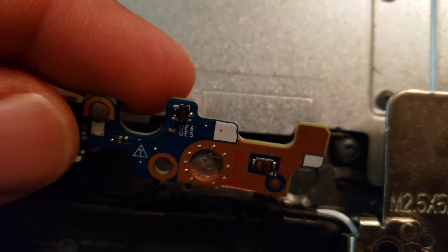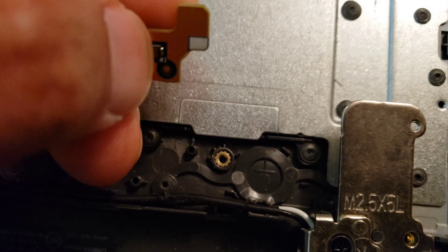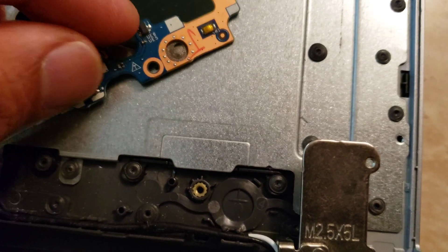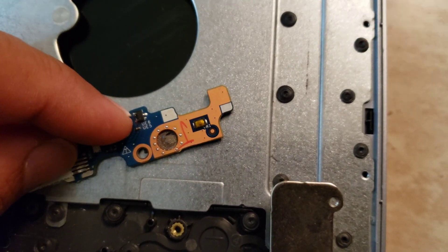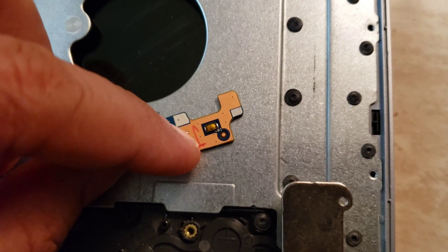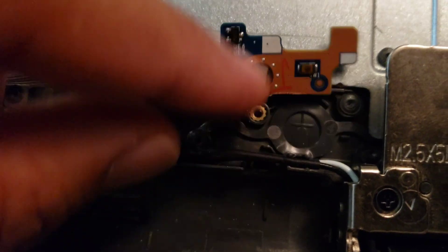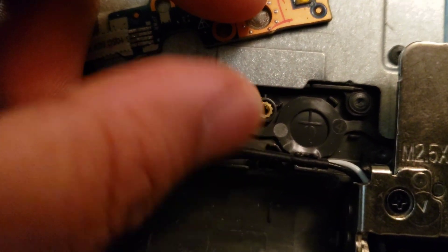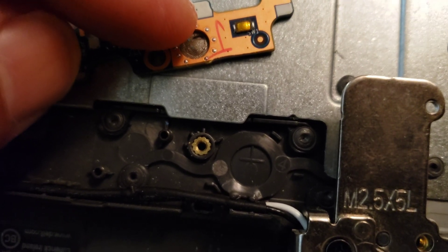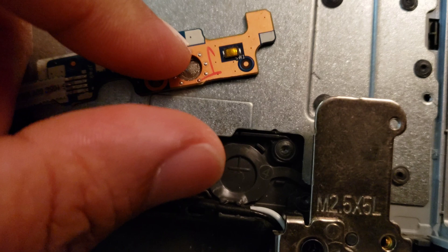You can change the switch if it's not working properly, but when I press it, it has a click to it and I can see it turns on, so I know this switch is not bad. Some people are going and replacing the switch, but that's not solving the issue because that is not the problem. The problem is right here on this cross — it just went down over time and it's not pressing the button when you press on it.